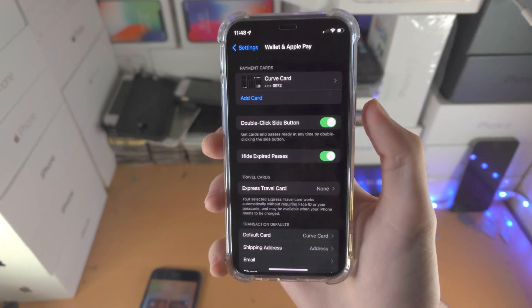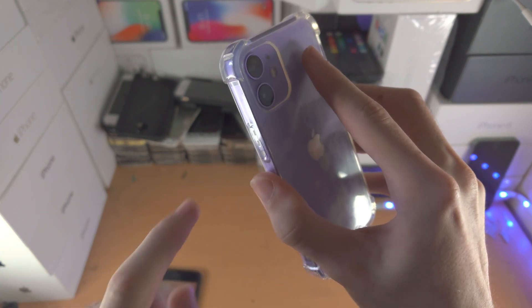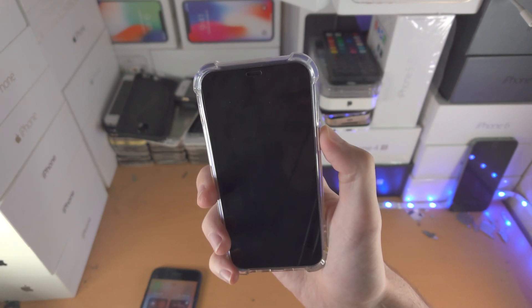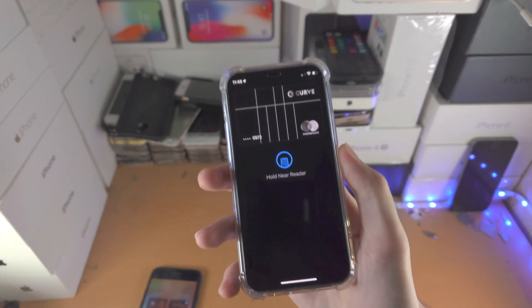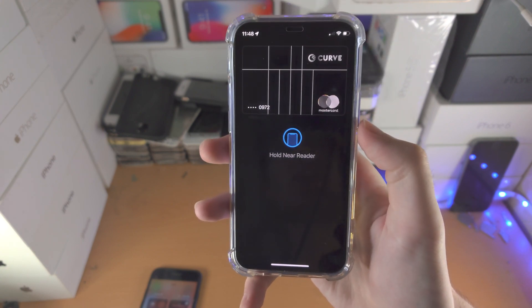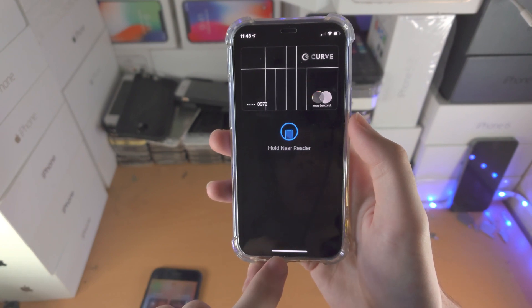From here, go to the lock screen and double click the side button. Let's do this together: three, two, one — click click, like so. You'll see Face ID will be prompted, and it'll say 'Hold Near Reader.' Hold it near the reader, and once the payment is done, this menu will automatically close.